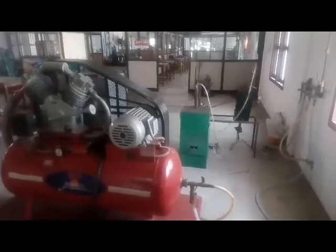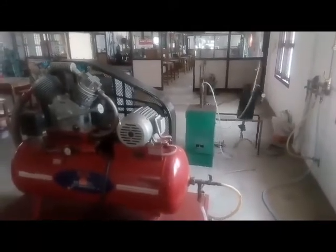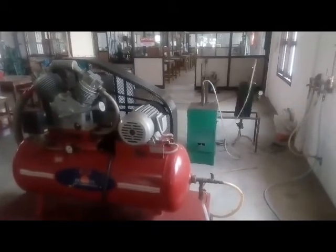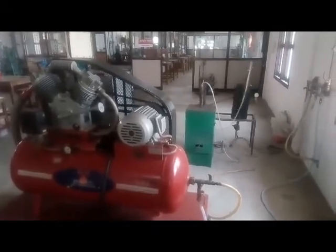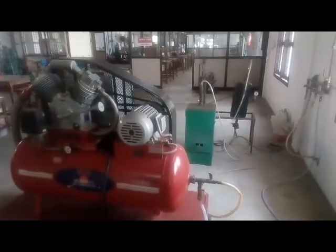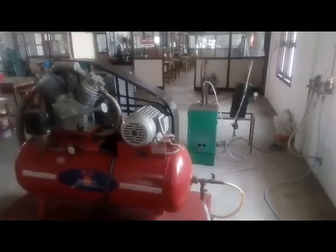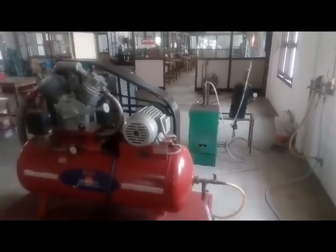The high velocity abrasive particles will machine the workpiece. The workpiece is attached and the machining is conducted.